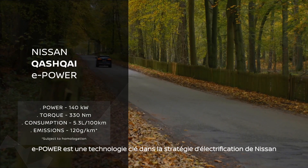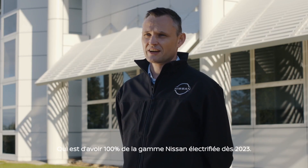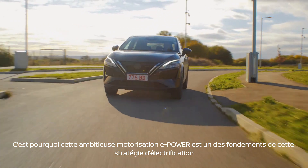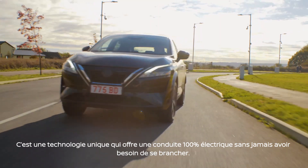e-Power is a key technology within Nissan's electrification strategy — the strategy to have 100% of the lineup electrified by 2023. To support this ambition, e-Power is a key pillar, offering a unique technology with 100% electric drive whilst recharging itself.